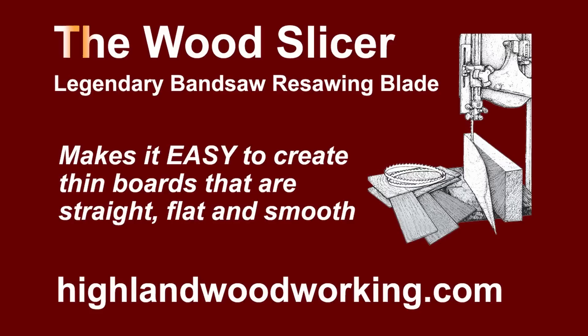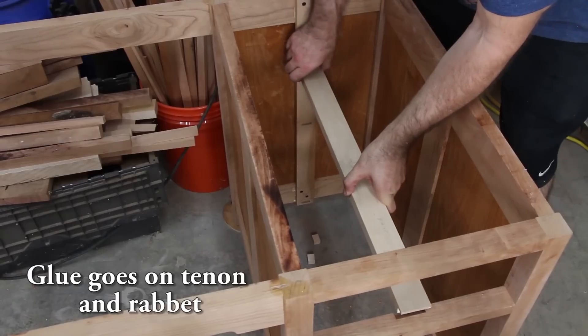This episode is brought to you by the Wood Slicer Legendary Resaw Blade, available only at highlandwoodworking.com. Last time in part five,